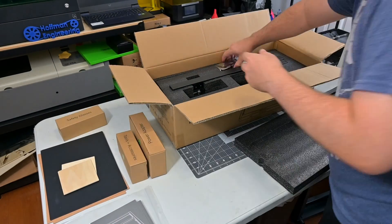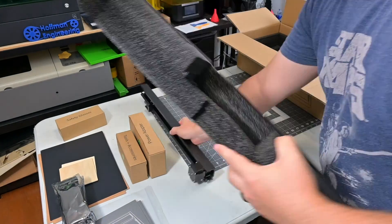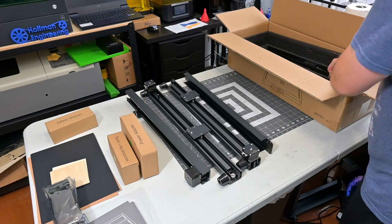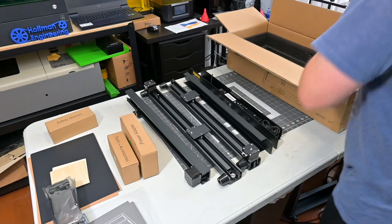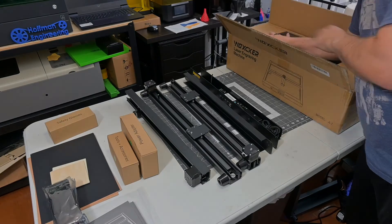Before we begin, this JL7 was provided for free for me to review by Waxker. As with all of my reviews, they are not paying me for this review and everything I say is my own honest opinion after using this laser engraver for the last month. My videos do have affiliate links in the description — they are a great way for you to help support my channel and let me keep creating videos like this.